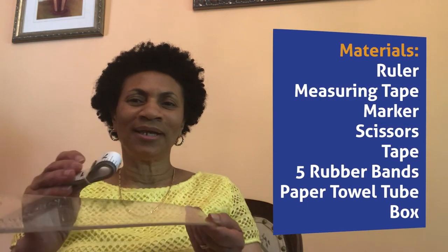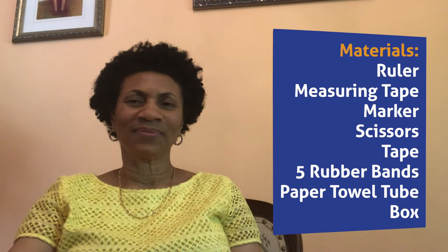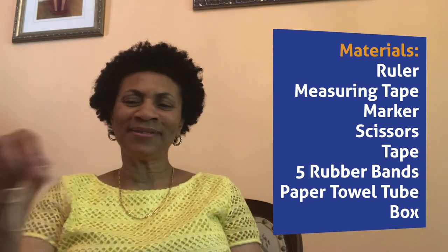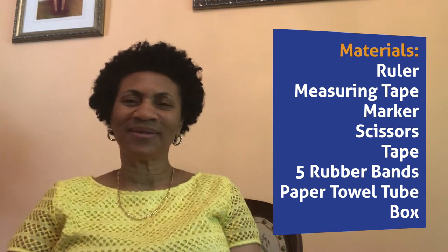Step 3: Plan. I made a plan. First, I drew a blueprint and then gathered the materials I would need, such as a ruler and measuring tape, marker, scissors, tape, 5 rubber bands, 1 paper towel tube, and 1 cereal box.